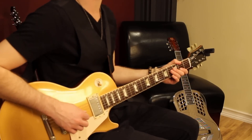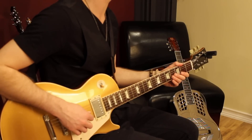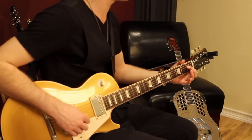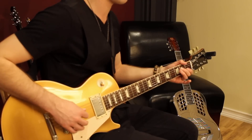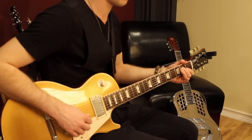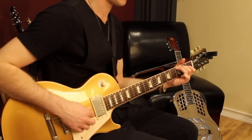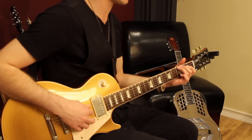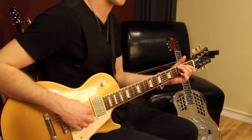Then I'm going to go to the 4th string and walk up chromatically, which means in half steps. Then you reach down to the 3rd fret and play the 6th string and just give it a little bend.